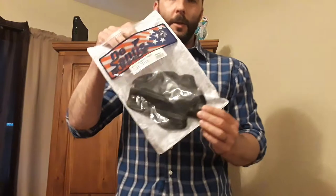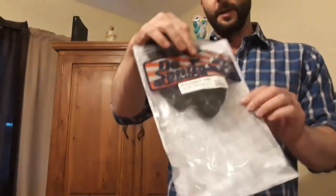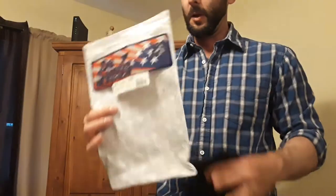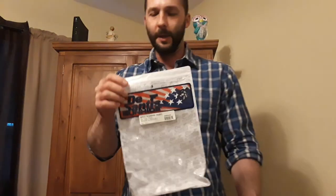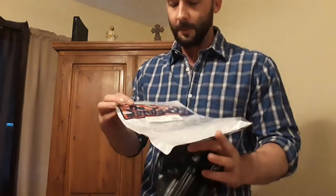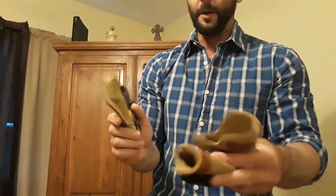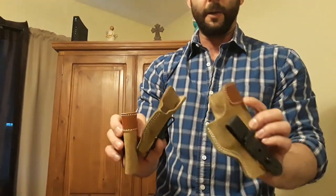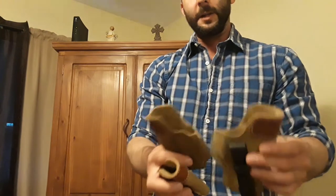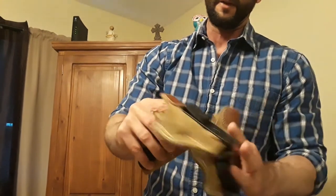This is the new holster I decided to get. It's actually a DeSantis — whatever you want to call it. They're not the highest grade or top-notch holster maker or whatever, but I haven't had any problems with DeSantis. You can see I have a few of their soft-tuck holsters that I use for my Ruger LCP, Glock 43, and Glock 19. They suck for re-holstering, but as far as carrying and being comfortable, they're super comfortable. I've had this one for years and years.